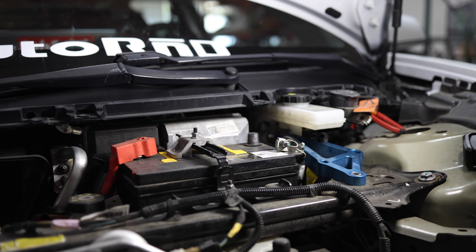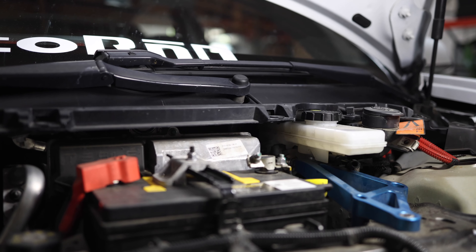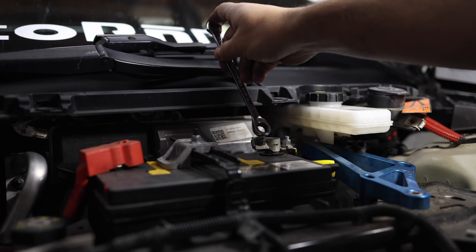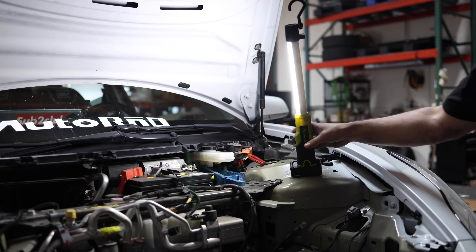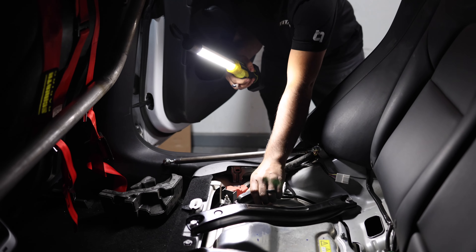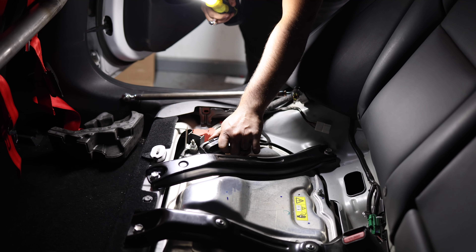Now that we've finished installing the ECU, we're going to reconnect our 12-volt battery, then move over to the penthouse and reconnect the top of that. We're back in the back of the car and we're just going to flip our little lever back, and we should hear that clunk that we should always hear when we reconnect this.